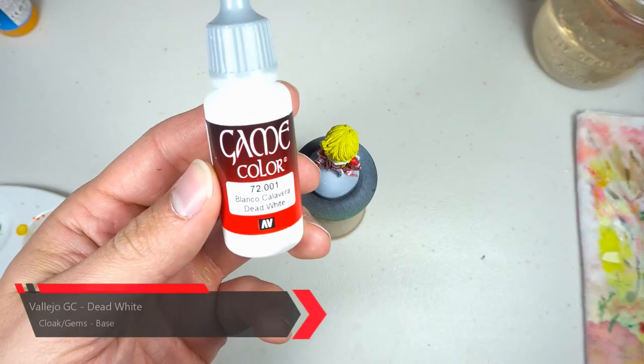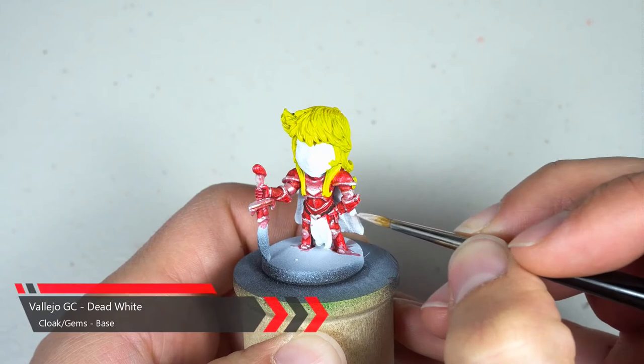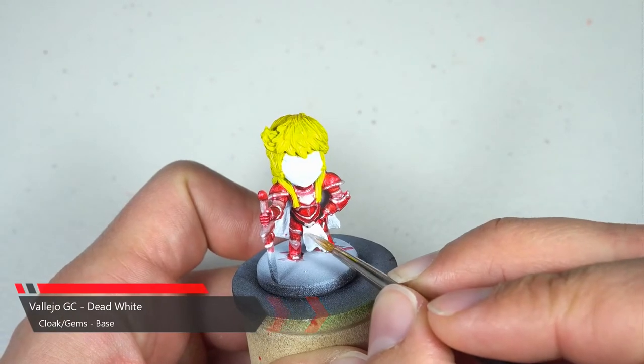While we wait for the hair to dry, we're gonna grab our dead white and do a little cleanup on the face, cape, front cloak piece, and undercoat the gems of the sword.